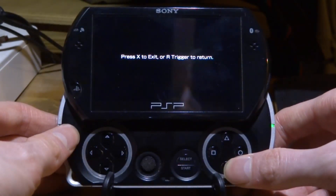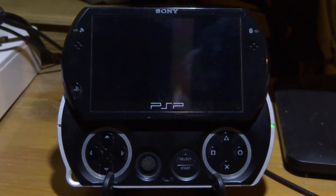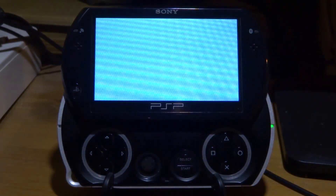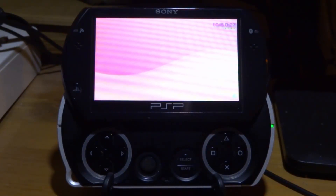We're then going to press the PSP home button and press X to exit. Now if you turn your PSP off and on again, it should now be permanent. So we're just going to give this a quick test.